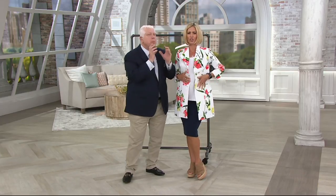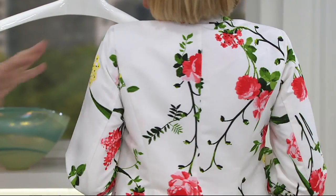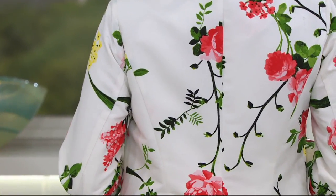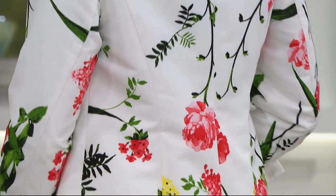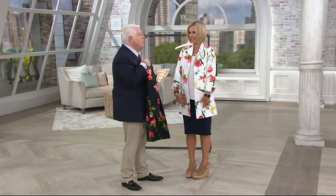Hand-painted — this says spring. You're not taking this off. It's not like a jacket that you take off. And it's done in a file. I painted these flowers and then we made the print. Black or white, gorgeous. Great length.